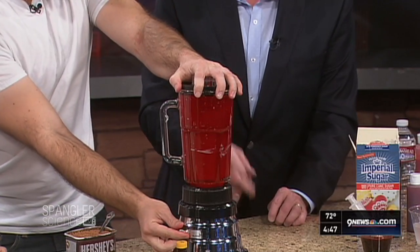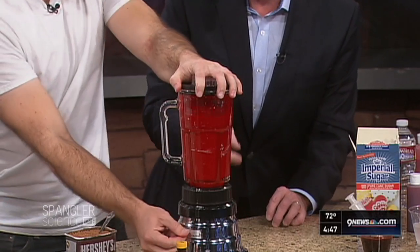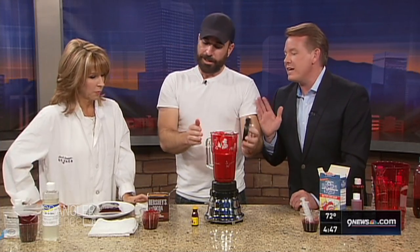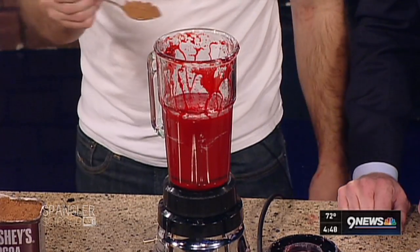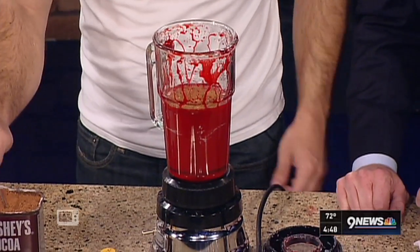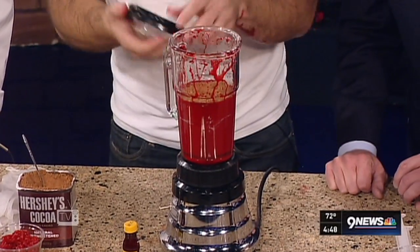Here's the secret ingredient that darkens it up: cocoa powder. Take a tablespoon — actually, a tablespoon and a half. Let's put a little more in there. Perfect. Your measurements are a little weird, but that's what makes it look good.